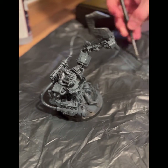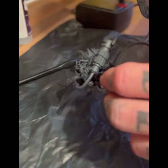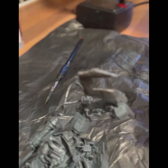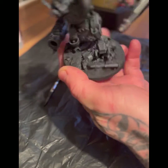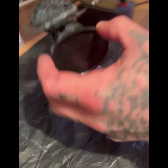Then I go in with some more black, but this time I'm targeting the bottoms of all the panels and the underneath of the model to create shadow. I want the armor to look black but not be black — that'll make sense when you see it at the end. I go around the base, get the underneath of the models, all the shadows, the bottoms of the armor panels.